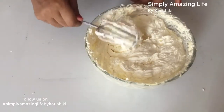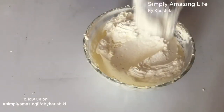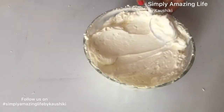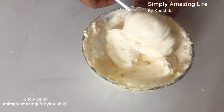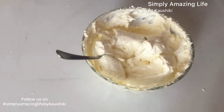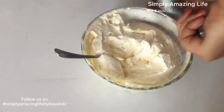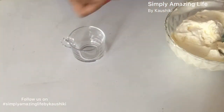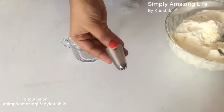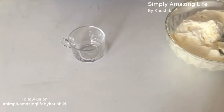The buttercream is ready and as you can see it is nice and thick — a very stable buttercream, perfect to smooth a cake. In my next video I'll show you how to ice the cake using my vanilla cake and this vanilla icing, where I teach you how to tort a cake and make a beautiful four-layer cake. This is how you insert a piping nozzle into a piping bag — I'm using a 1E nozzle.